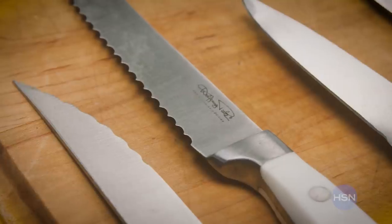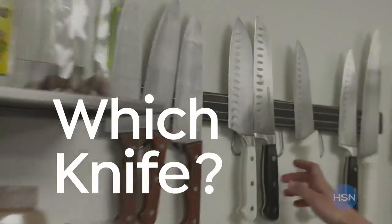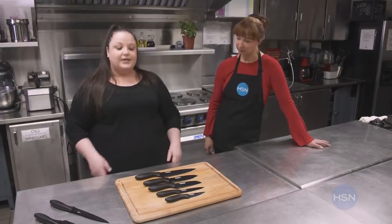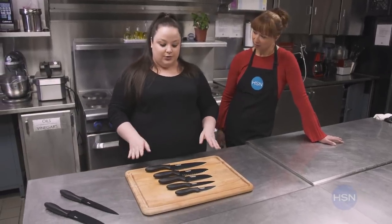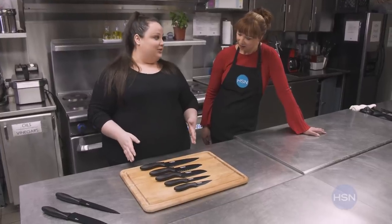Today we're going to learn all about knives. So where should we start? Well, there are many different types of knives, but I just want to show you the basics that you need. There are very expensive knives and very affordable knives, but I think these are very middle of the road and they'll do what you need them to do.